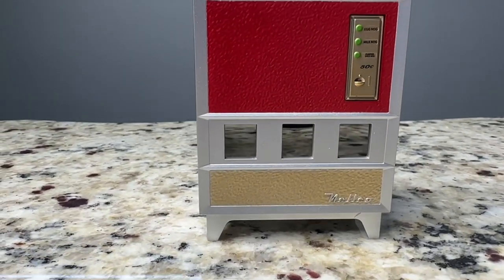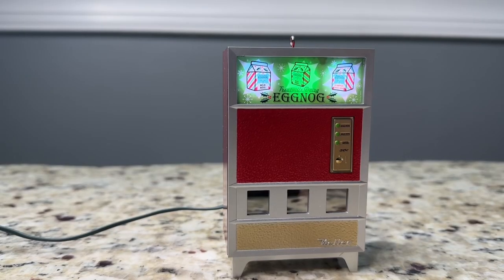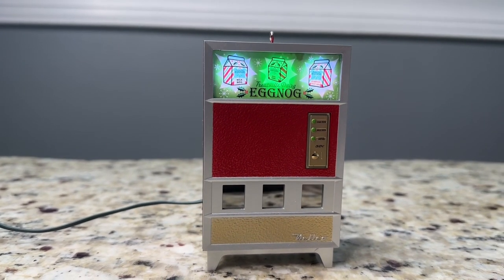The cord plugs right into the back of the ornament, and when you want it to light up and start making sounds, you just press the buttons on the machine. This is what it looks like with just the lights on and no sound.